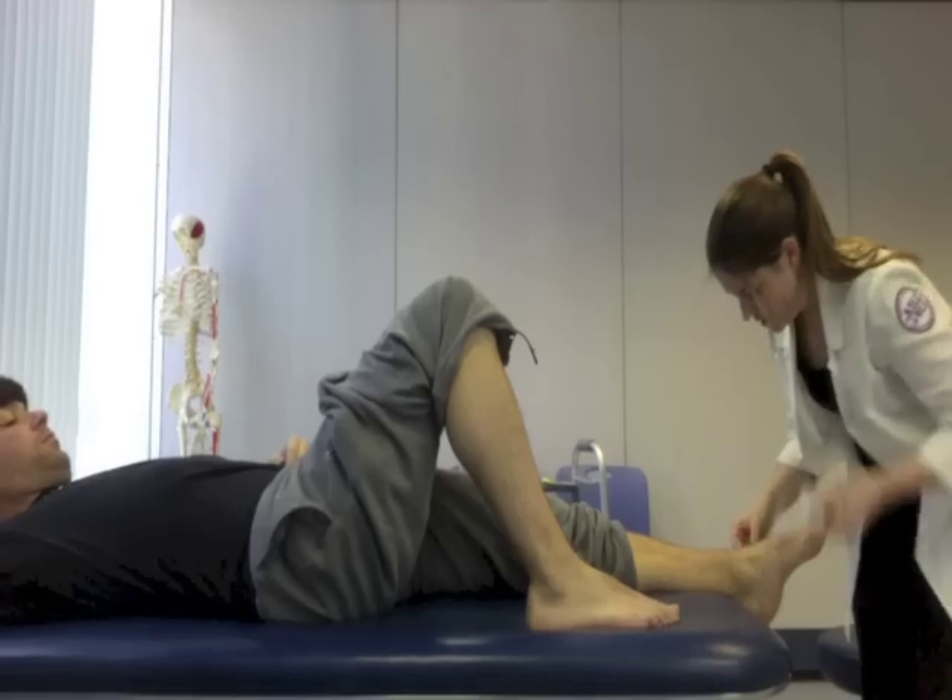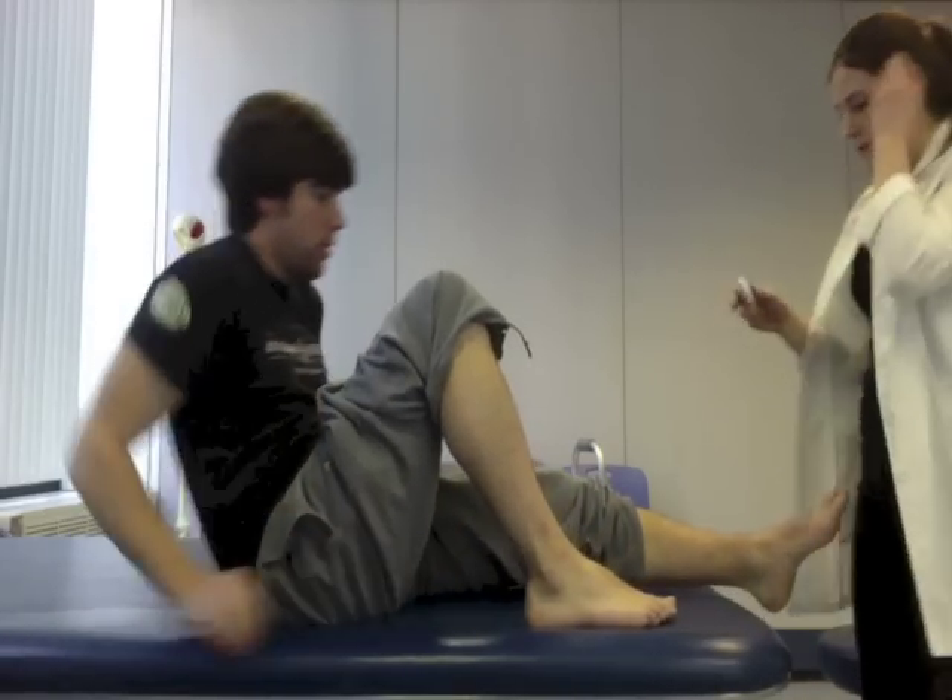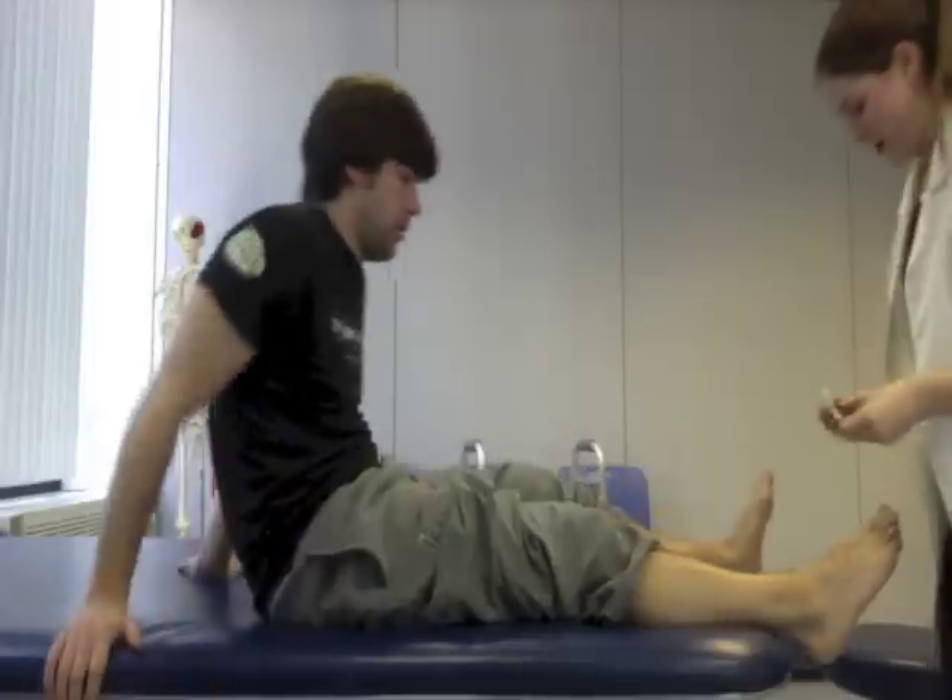Okay good, so for that ankle I got 57 centimeters, so now I'm going to do your right. Was that okay? Yeah, it's fine.